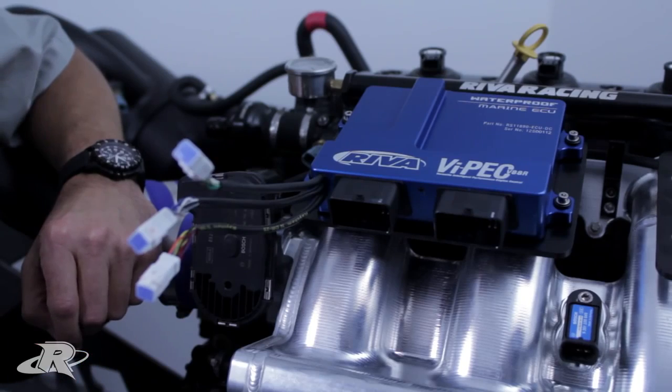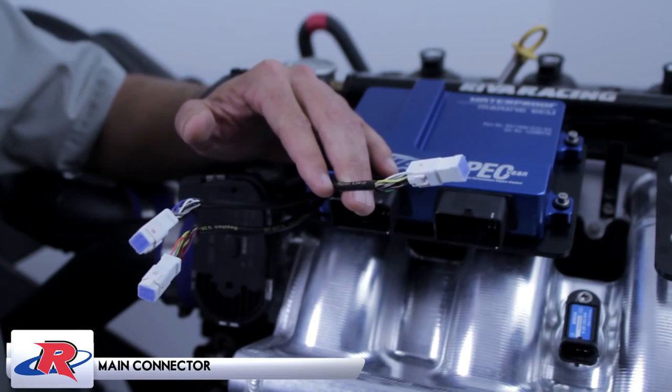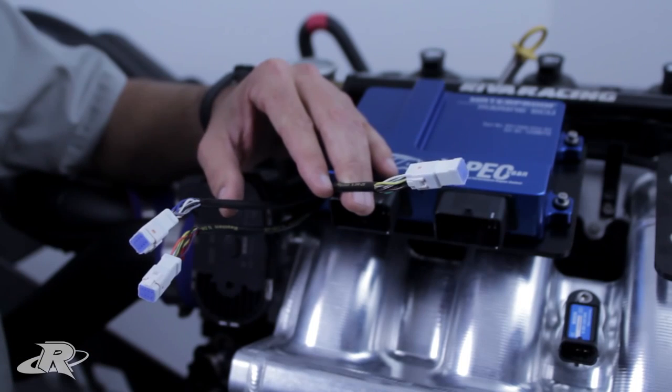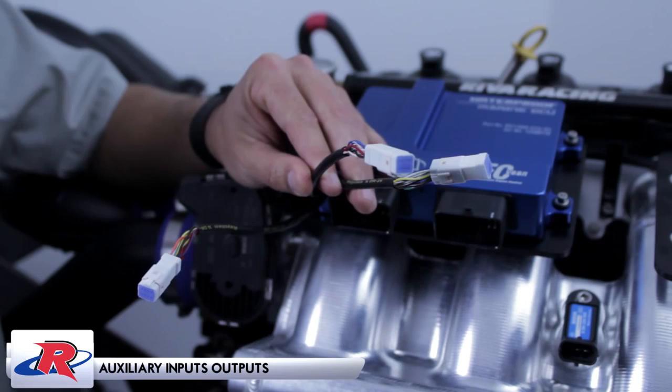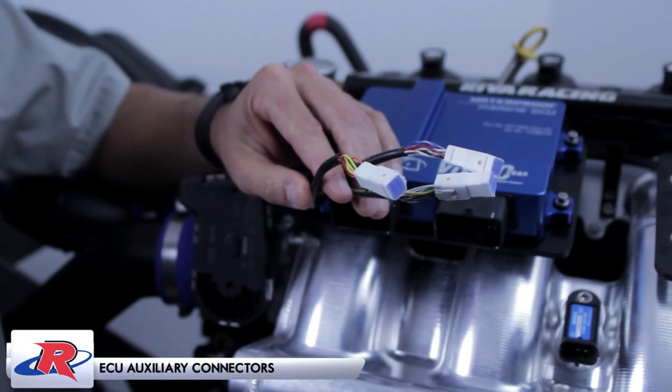The ECU has three auxiliary connectors. The main connector is for attachment to your computer — it allows you to view data logs, download maps, and view diagnostics. The second connector has auxiliary inputs and outputs for user-definable applications. The third is your auxiliary connector for accessories.